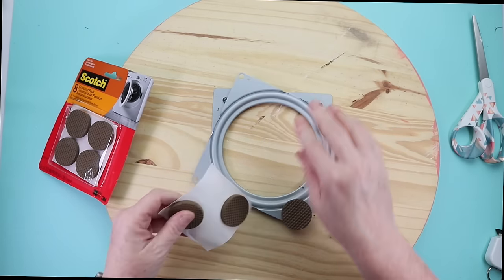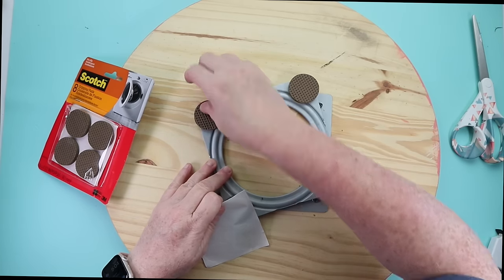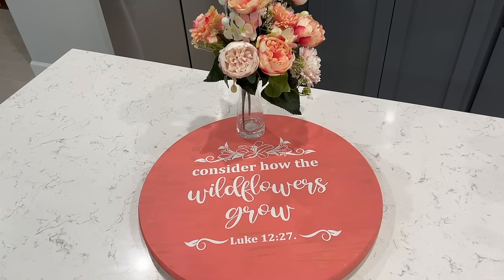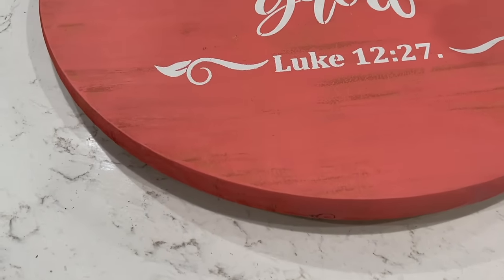Finally, seal it with some type of poly and let that dry. I love making Lazy Susans — this is something we taught at Penner's. It's a great quick DIY gift idea for weddings, for housewarmings, so lots of options for this DIY.